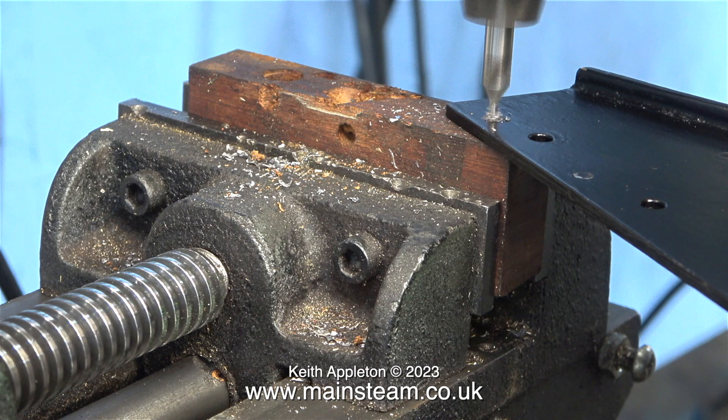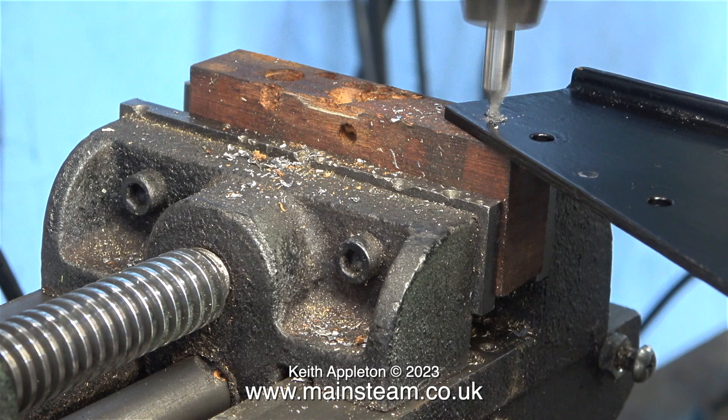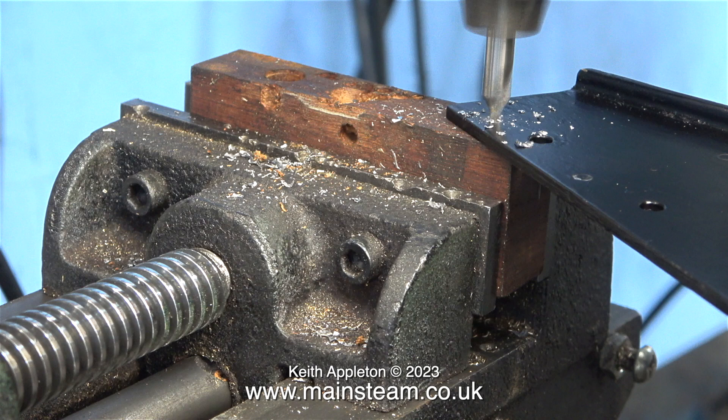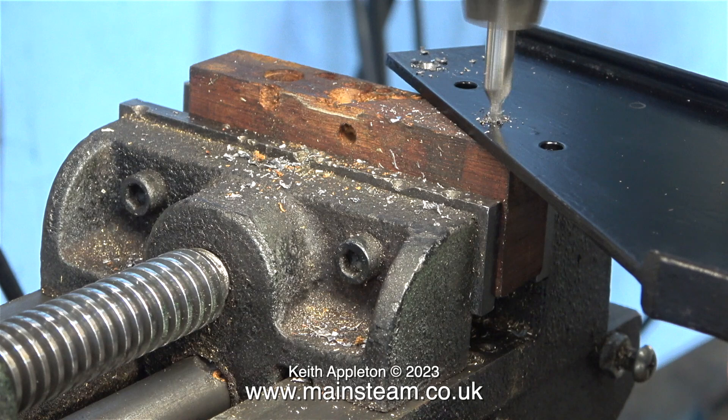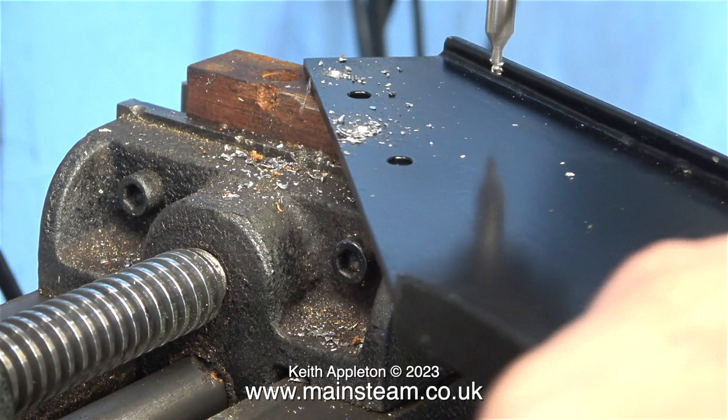The next part of the job is to turn the bracket around and repeat the process at the other side. As you can see I'm spotting the hole gently first, checking that it's in the right place before I push the drill all the way through. By the way it's not a good idea to use your finger to move the swarf out of the way — but I like to live dangerously, I live life on the edge. Although it is still a better idea when doing this to use a paintbrush. If you're doing a job like this take your time and get it right first time, because the alternative is to use a needle file to file the holes into alignment and I really do not want to do that.